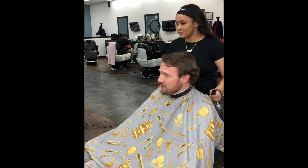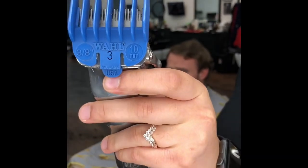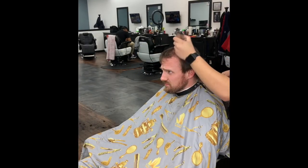Then we start with the client consultation to see the desired hairstyle the client wants. After the consultation we discovered that the client would like a one fade with the three being the longest guard at the top.